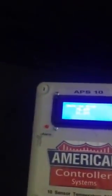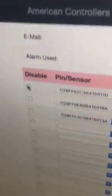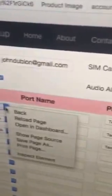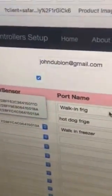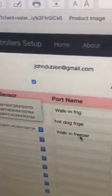It can also be used as a tool. Now I'm going to show you the configuration. Basically you go to the website at americancontroller.com, you log in, and over here you have an option to disable a sensor. Right now I have three sensors connected, and on a drop-down you can choose each sensor and rename it whatever name you want — I call them walk-in fridge, hot dog fridge, and walk-in freezer.